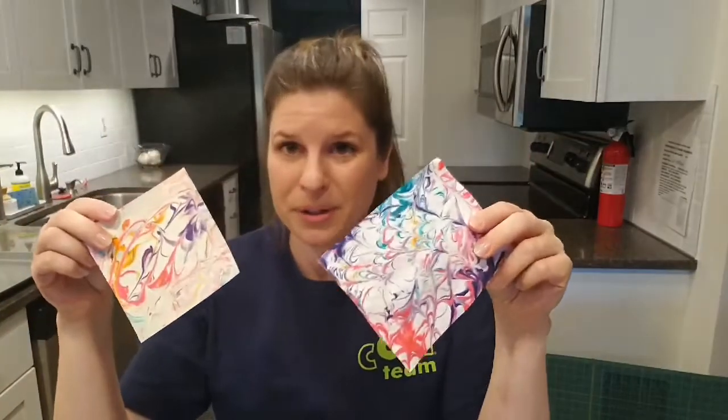Hi everyone, I'm Marci, Kosai's Director of Science Content. I hope you all have enjoyed Kosai's Digital Science Festival so far. Today, in honor of our big at-home science celebration, I am doing some science at home. I'm going to show you how I am making marbled paper using just a few things I already had around the house.